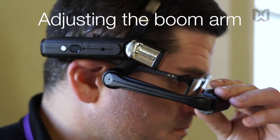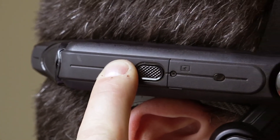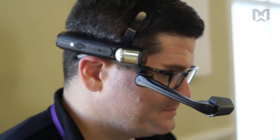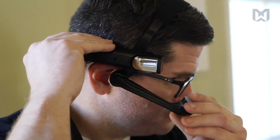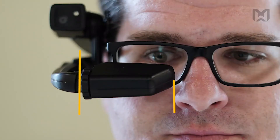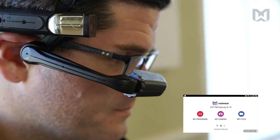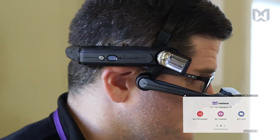The final step is ensuring that your boom arm is adjusted correctly. Holding his finger on the power button for about three seconds, Dave powers on his HMT, indicated by a startup sound. Dave forms a Z-shape with the shoulder to bring the display close to his face. He adjusts the elbow joint on a horizontal and vertical axis until the display is centered just below his eye. He tilts the wrist joint upwards so that he can clearly see all four corners of the screen on the micro display. Now that his device is powered on and adjusted, Dave is ready to free his hands.